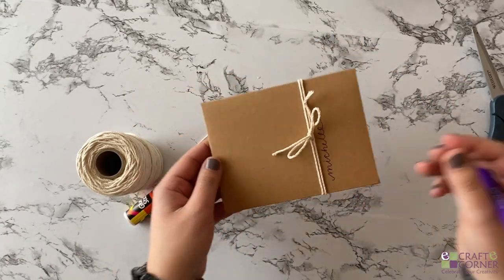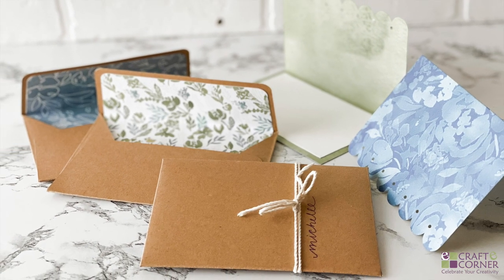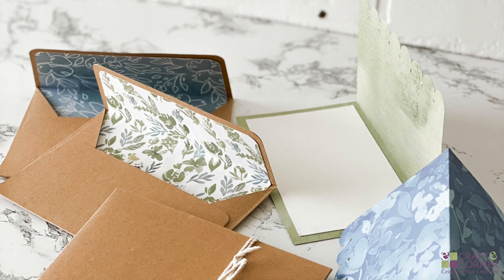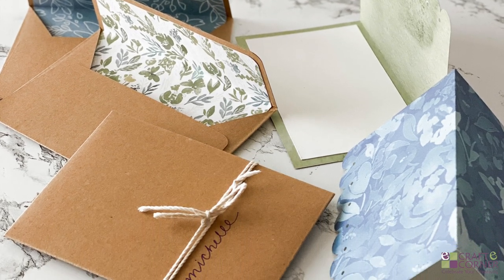Thank you so much for watching our video today. I hope that it was helpful for you. If you have any questions, leave them in the comments below and someone on our team would love to help you out. If you enjoyed this video, make sure to give it a thumbs up and hit subscribe for more Cricut videos. Thanks for watching.